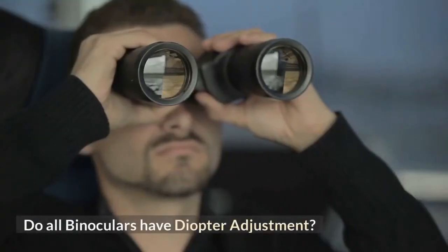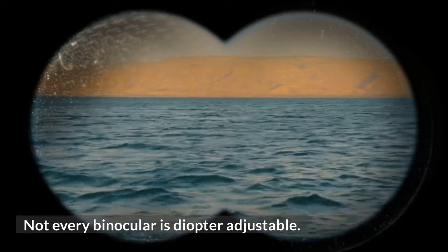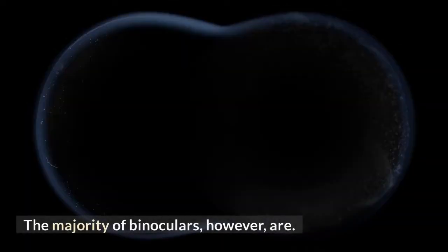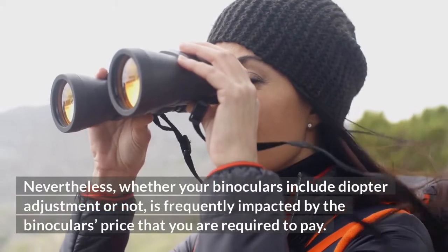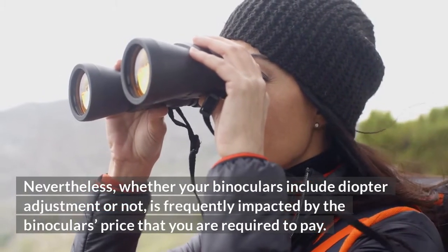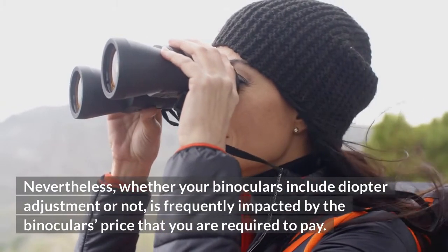Do all binoculars have diopter adjustment? Not every binocular is diopter adjustable. The majority of binoculars, however, are. Nevertheless, whether your binoculars include diopter adjustment or not is frequently impacted by the binoculars' price that you are required to pay.